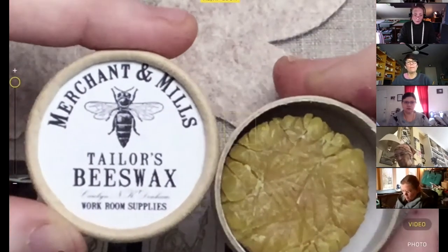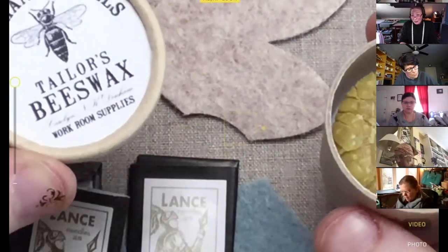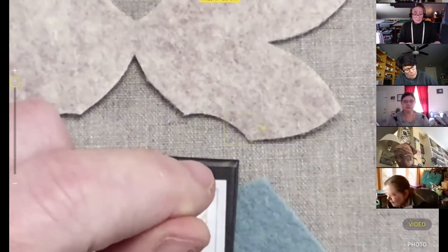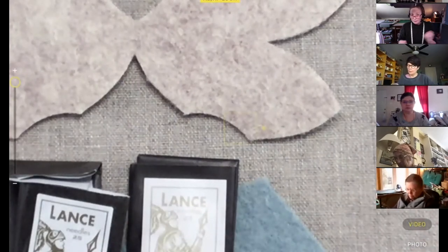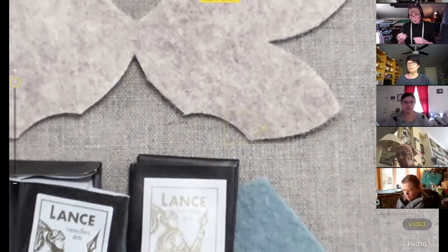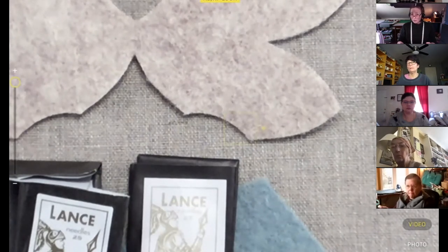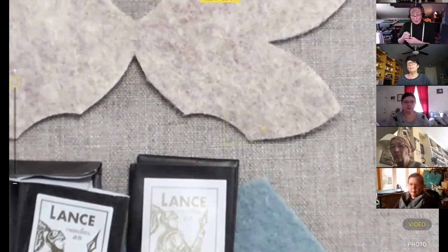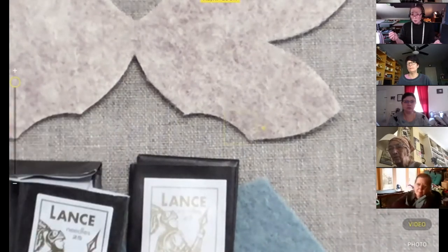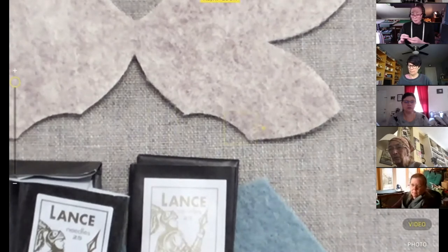My favorite tailor's wax is this Merchant and Mills brand — it's a little softer. I use tea lights too, so if you have a little beeswax tea light you can use that. I recently read about a tailoring technique for waxing thread: run your whole thread through the tailor's wax, then lay it between two layers of paper and iron it, pulling the thread through. All the wax melts off but your thread won't tangle at all when you sew. It's exciting to try, though maybe above and beyond for now.